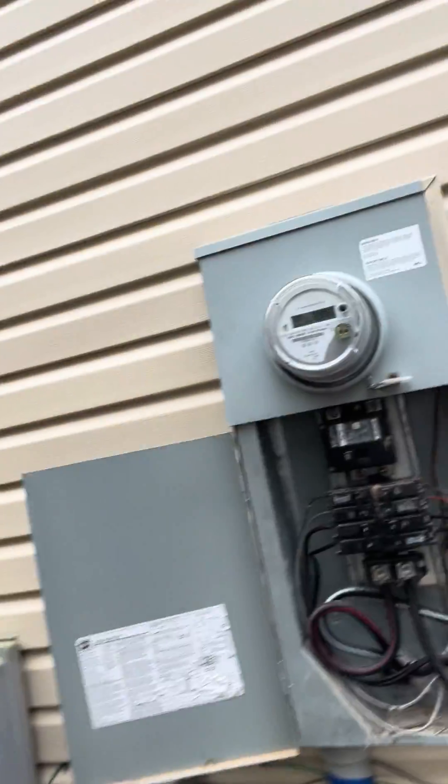Good morning guys, Bobby here with LiveWire Electrical. I'm here at a customer's house for a service upgrade. They have a burn-up bus bar on their outdoor main panel. This is actually a meter panel combo, as you can see here.